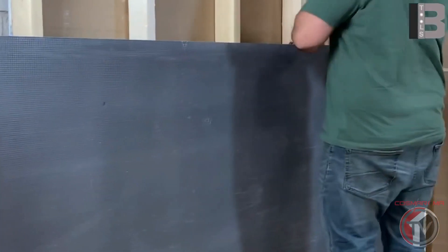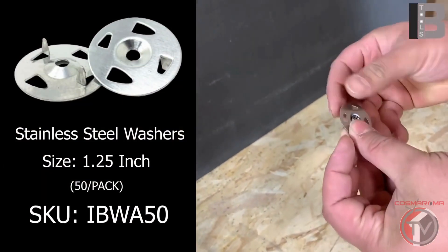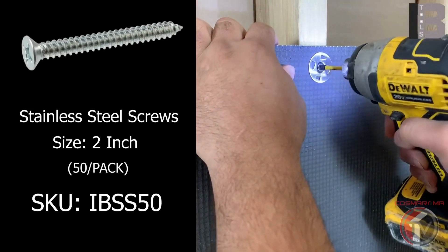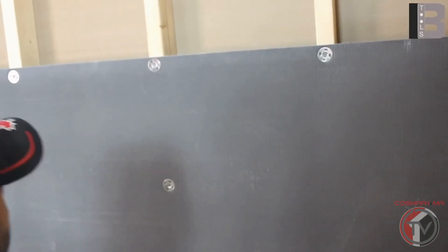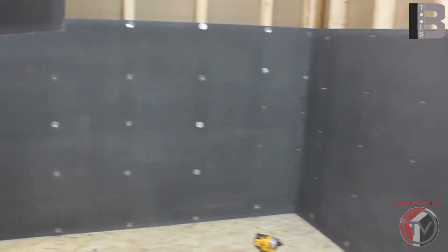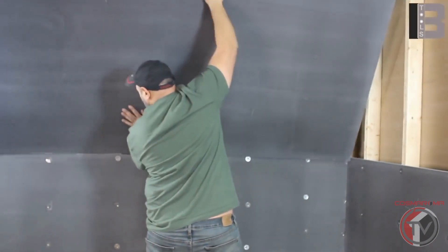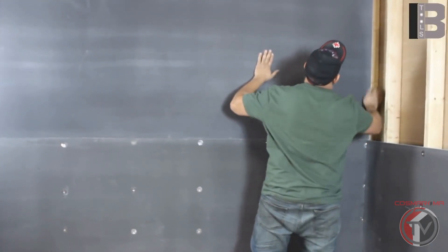Installing IB Tools waterproofing wall panels. Screw down wall panels by using IB Tools washers and screws to the studs, leaving a gap of 8 to 10 inches. Make sure all the panels are screwed properly with no gap in between.